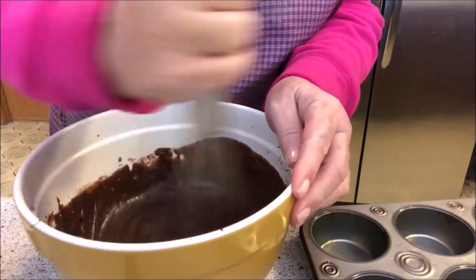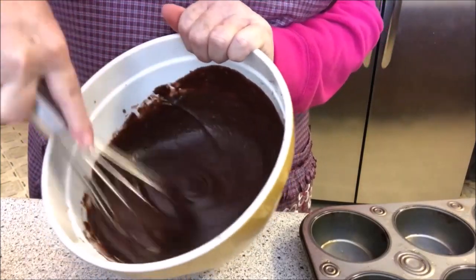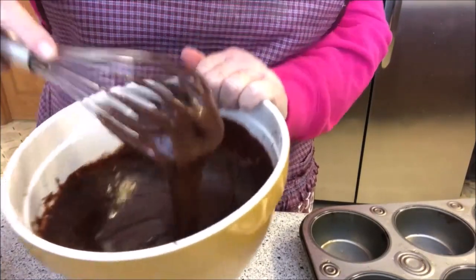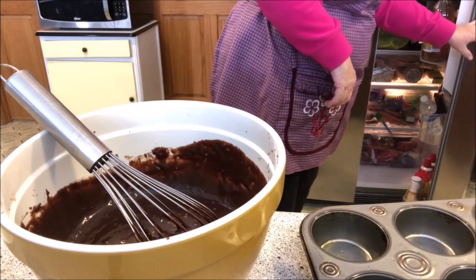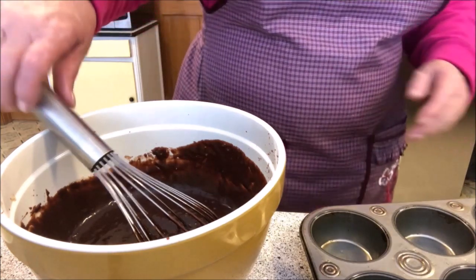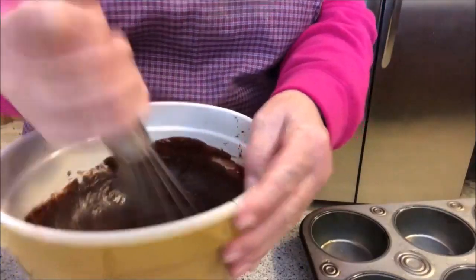Grammy's up there probably saying, 'Brenda, now come on.' That's a pretty batter — smells good! I wish I had some extra chocolate. I'm gonna open the refrigerator door — I think Ray ate all the chocolate bars. He did! Son of a gun, I was gonna use some. Oh well, I guess we just gotta add a little more chocolate to the batter.